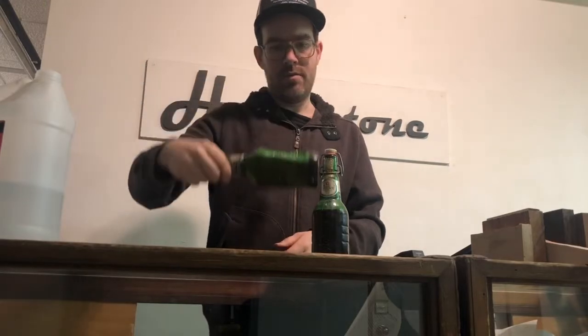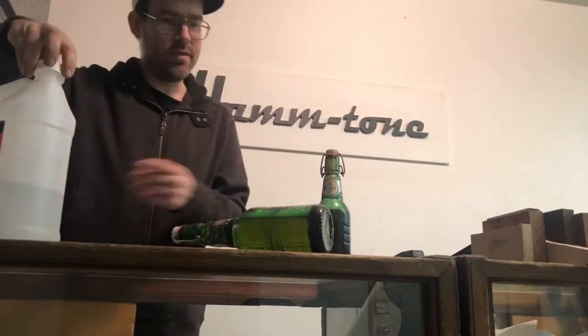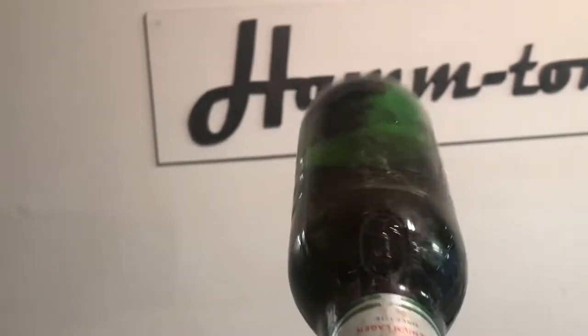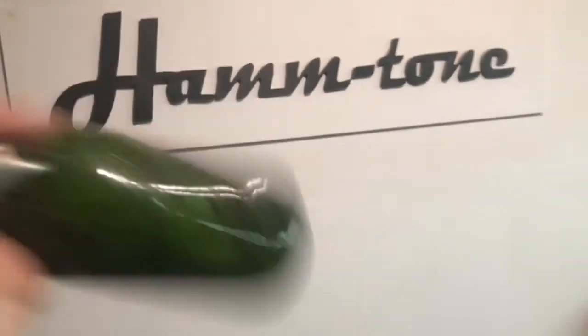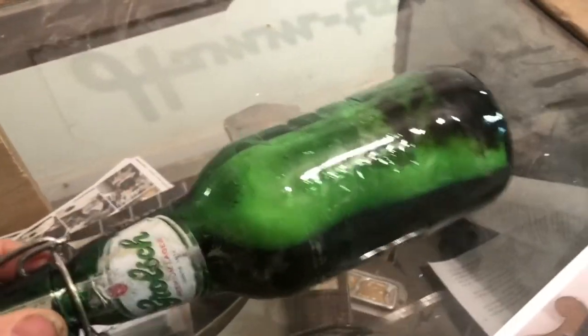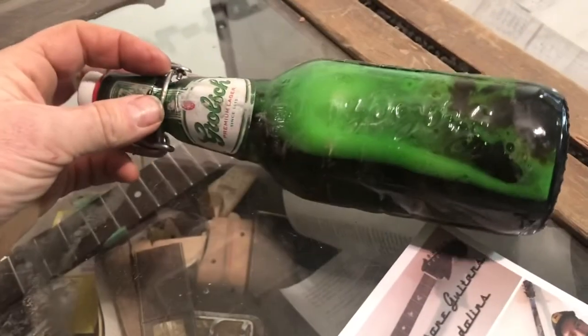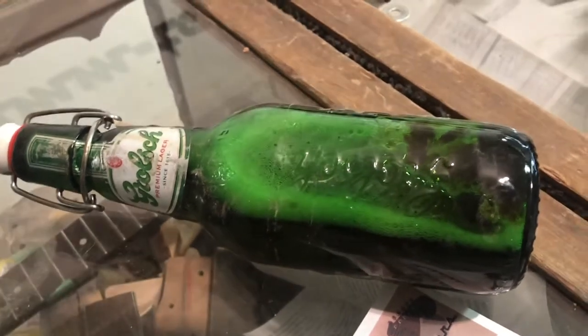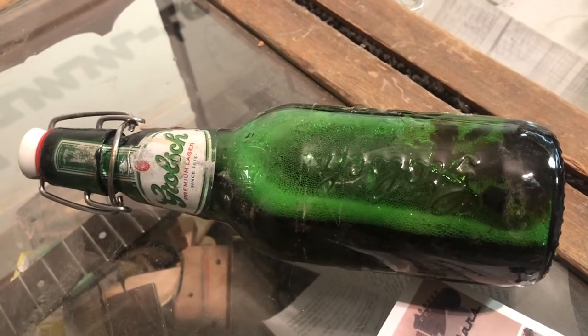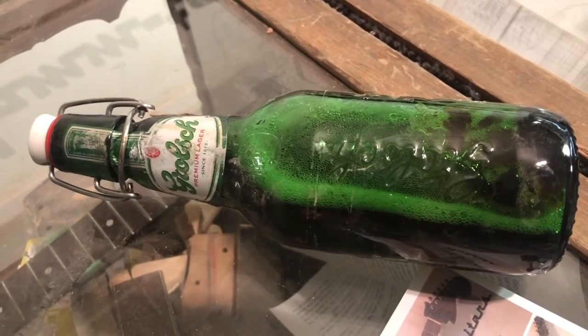I'm gonna put it on its side now and let it sit for a while. I'll come back in about an hour and give it a little shake. You can see it's actually dissolving quite nicely — pretty quickly. There are still some flakes at the bottom, so I'll give it a shake and then put it back on the bench. That could even be ready in a few hours. If you want, you can strain it through cheesecloth or a coffee filter, but most often you don't even need to do that.